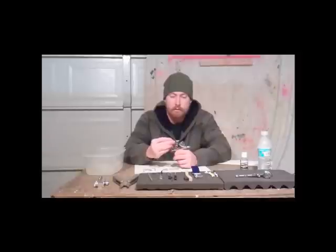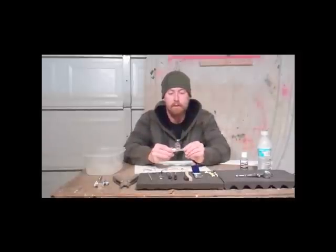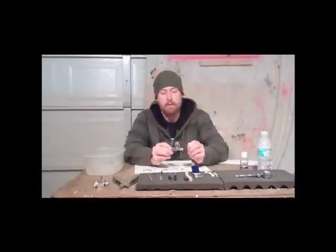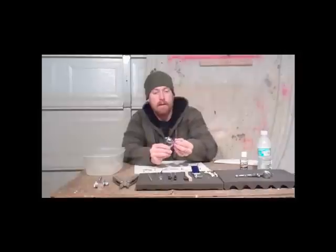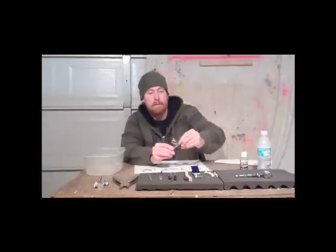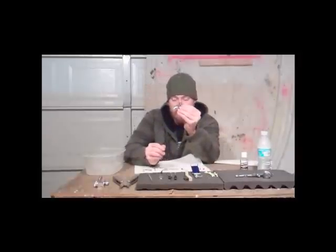Then your trigger will come right out of the top. Up front, you have your tip and your needle housing cap. And then you have your fluid needle housing right here — it's very small, as you can tell.